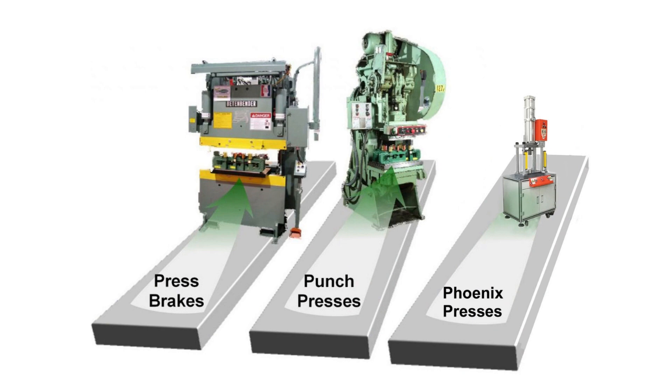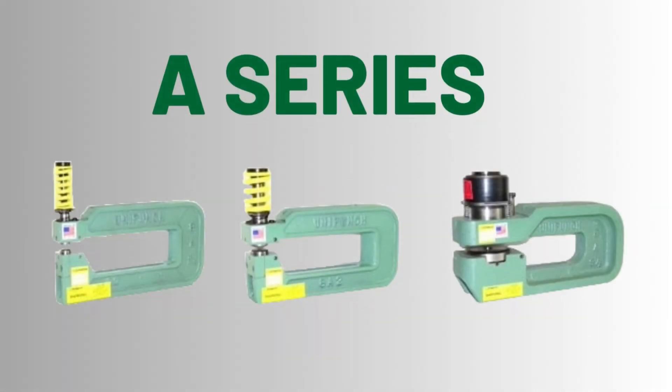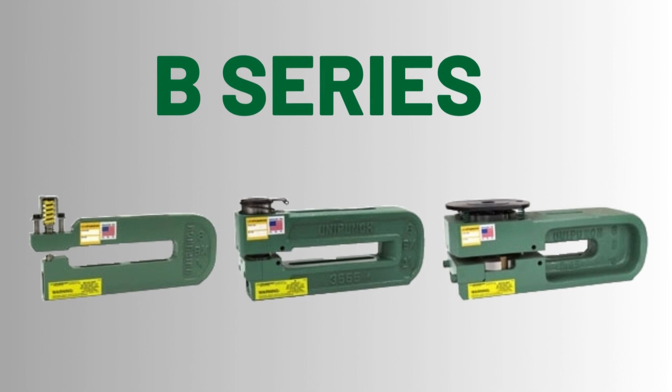UniPunch tools are designed to be compatible with most popular presses and press brakes, so you don't have to make a big, special investment in any additional capital equipment. For presses with a tooling shut height of at least 12 inches, UniPunch offers its A series, which can pierce mild steel up to 3 quarters of an inch thick. For presses with smaller shut heights of at least 8 inches, UniPunch offers its B series, which can punch mild steel up to 1 eighth of an inch thick.